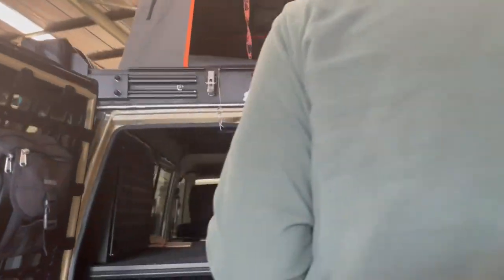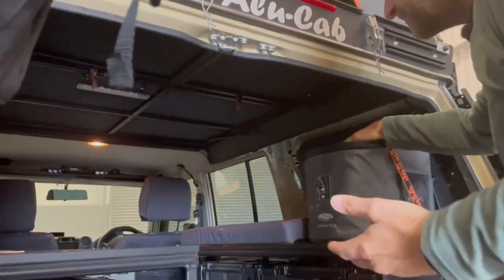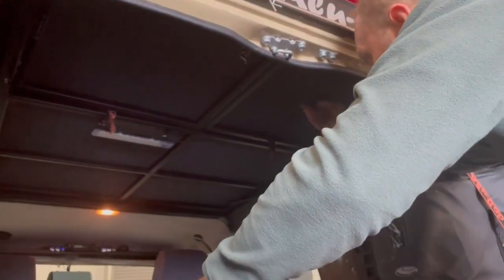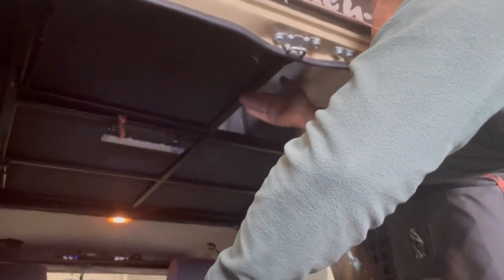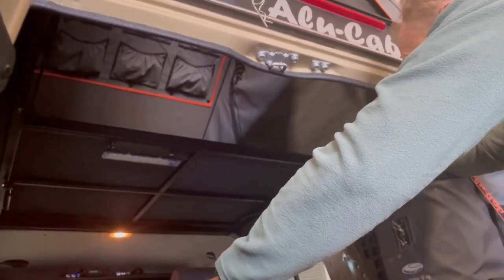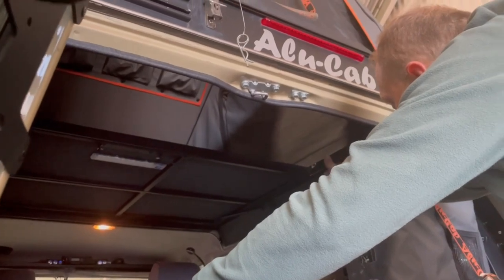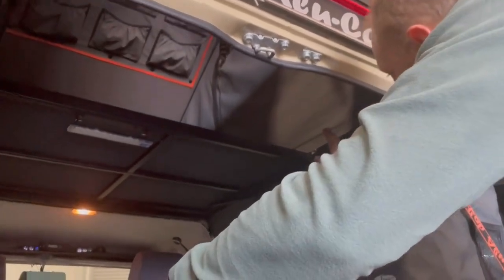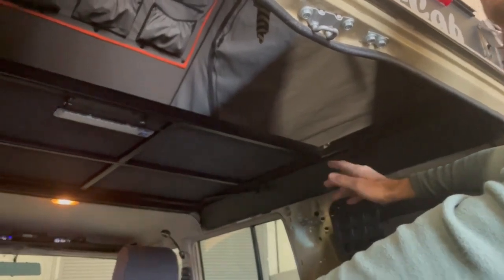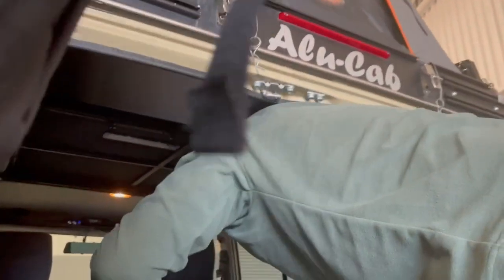We have two single flaps, and you come up underneath here and you've got either a left or a right entry. So your partner can still be sleeping, and you can go in through the right side or the left side depending on which side they're not on.